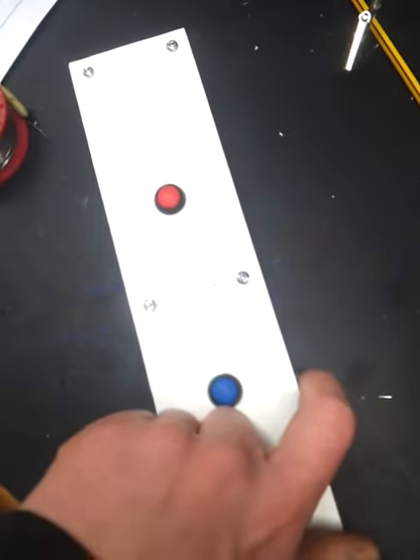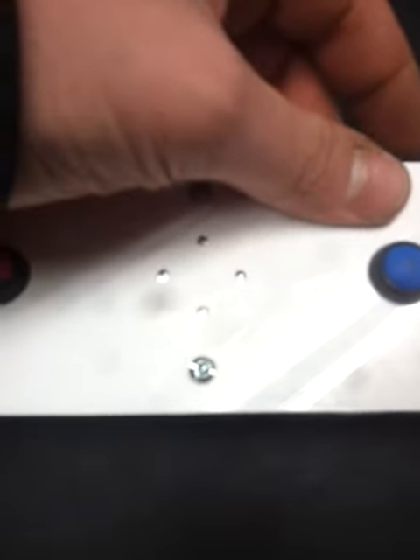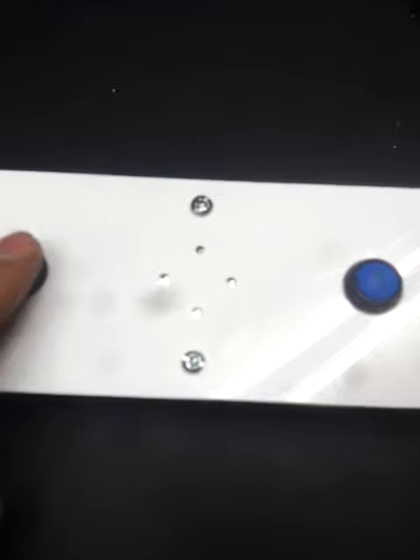So if I turn it on — it flashes just to let you know it's turned on. Then all you do is press one of the buttons to start it. It selects a random amount of time before going from red to green. As you can see it's gone green now.